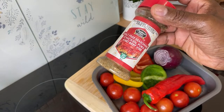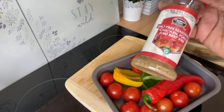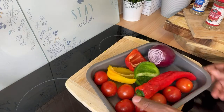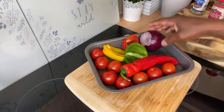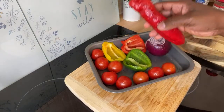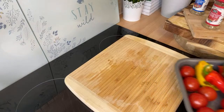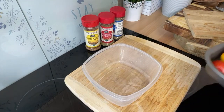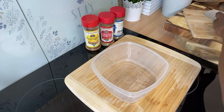There's no salt, no MSG, no preservatives — just natural herbs. If you're planning on eating healthier, this is for you. I've got some purple onion, mixed sweet bell peppers, and some tomatoes. If you buy any of these seasonings, you get 15% discount from Caribbean Fusion Sauce and Spice with Chef Ricardo's code.